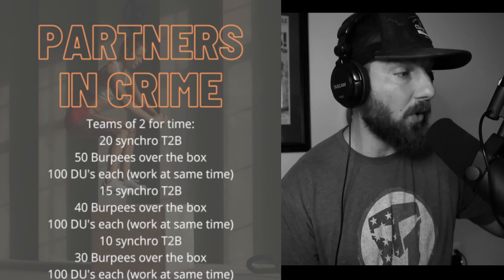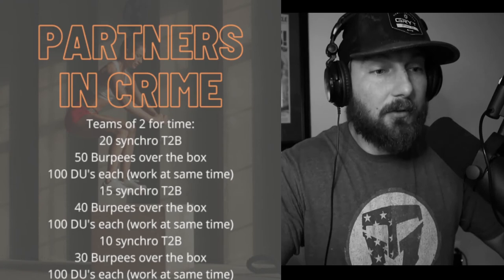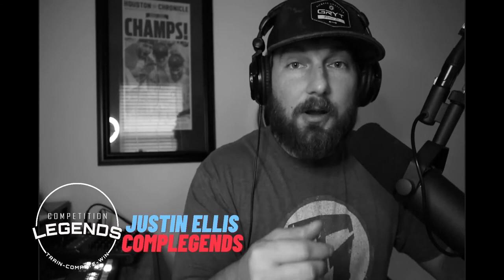Both partners have to complete 100 double unders total, but you don't have to wait for your partner — one can work on one side and the other on the other side simultaneously. That's the gist of the standards for this workout.